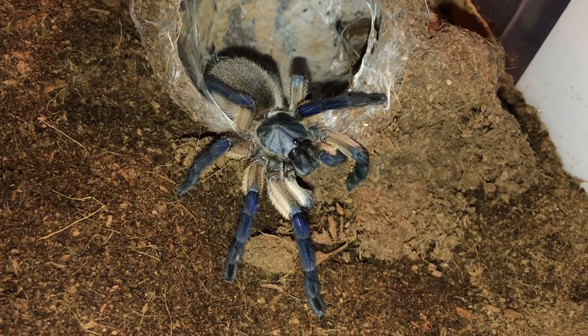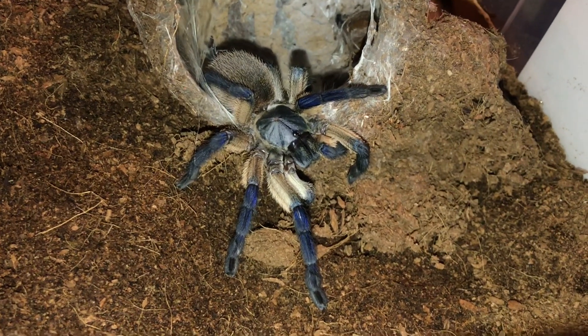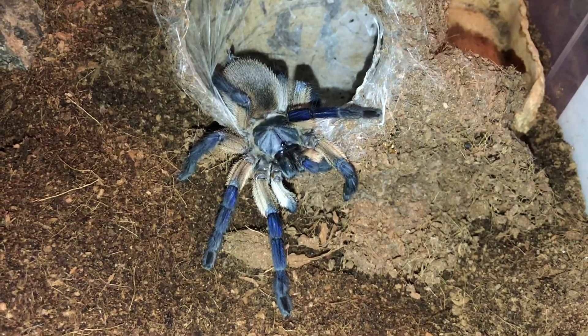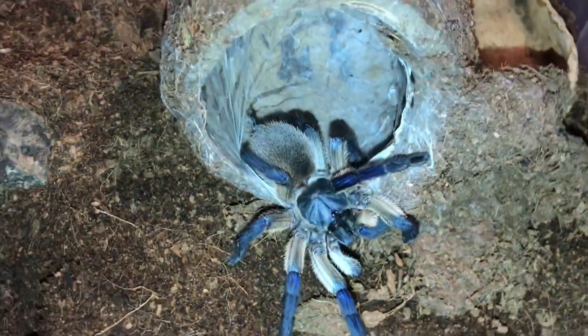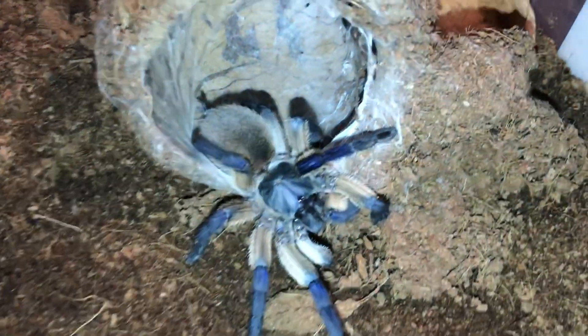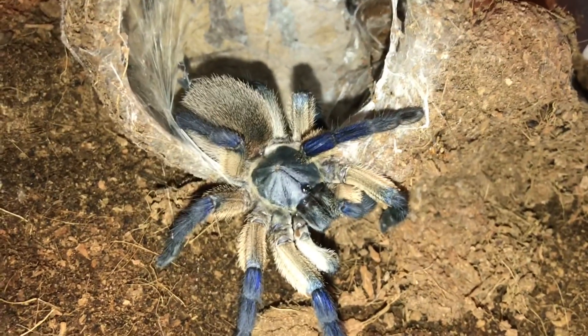One good way to tell if a Mbalfoury is gravid is if she stops eating and she still keeps looking bloated. You can tell that her abdomen is almost twice as large as her carapace — still really huge. She wasn't eating very much and she also wasn't webbing that much either.